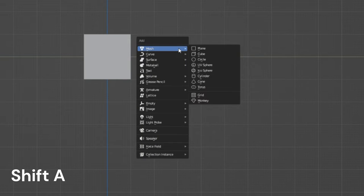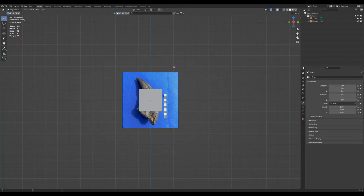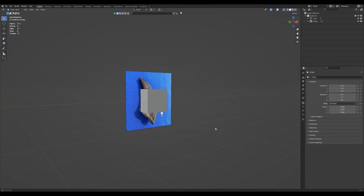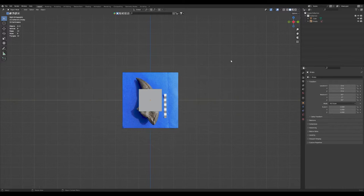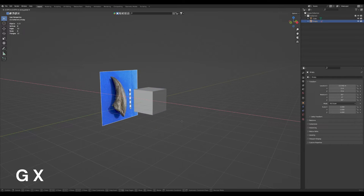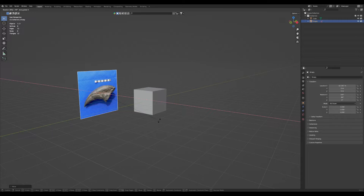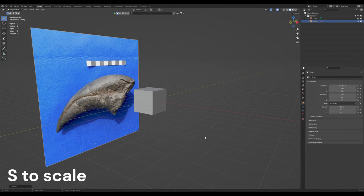We'll hit Shift+A and we'll add a reference image. I'll add my image, you can add yours. A quick Google search and you can find plenty of references for dinosaur claws. This just happens to be the one that I chose. So I'll click on it, hit GX to move along the X axis, RX 90 to rotate it 90 degrees, and S to scale to get it nice and big.